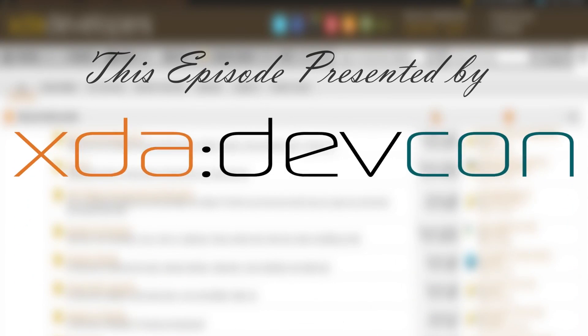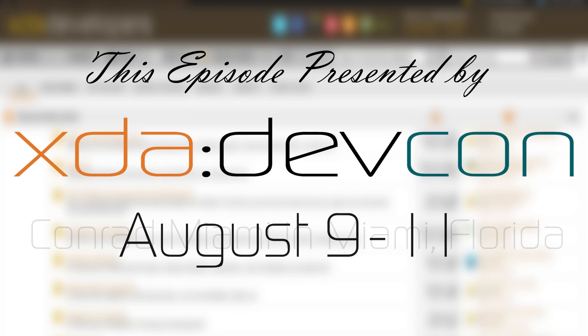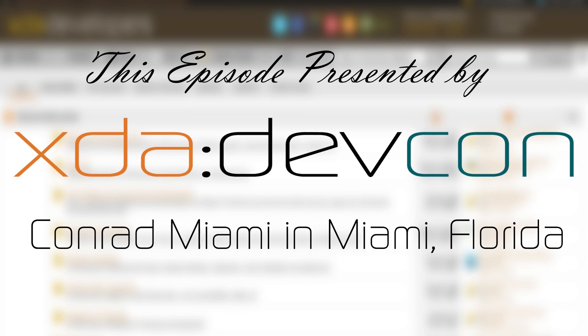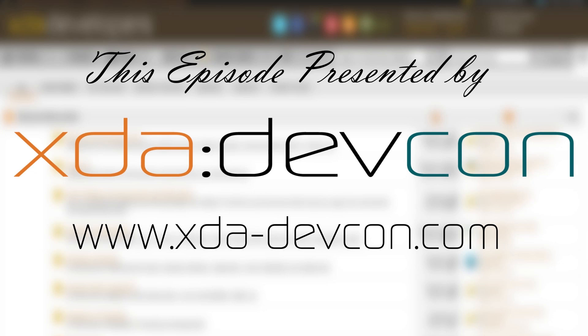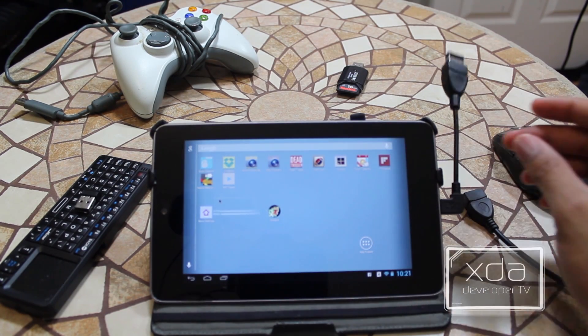This episode of XDA Developer TV is brought to you by the XDA DevCon. Join us August 9th through 11th in Miami, Florida — a conference for developers by developers. More information available at www.xda-devcon.com.